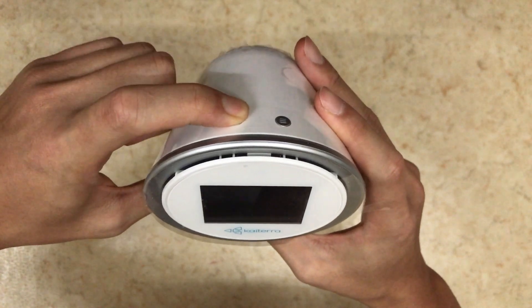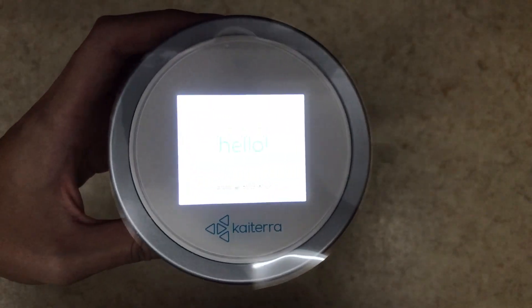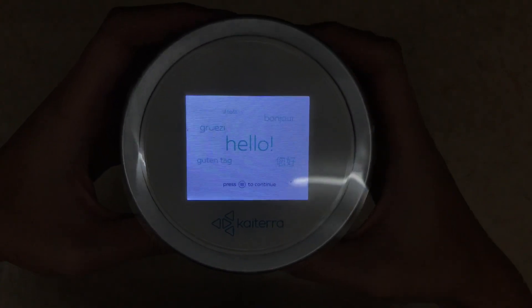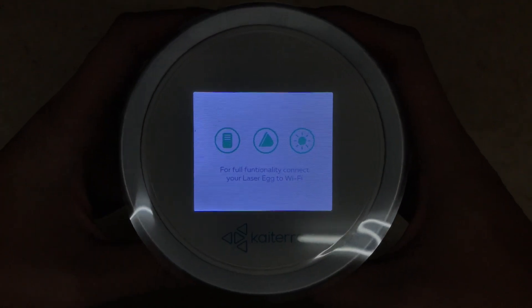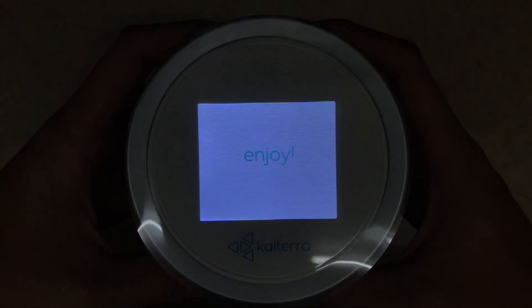Let's turn it on by holding the power button for two seconds. It's on now. I need to adjust the brightness. It says hello — press the menu button to continue. It's asking me to set it up with the application. Here is the QR code — enjoy!